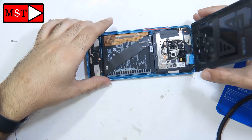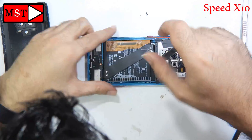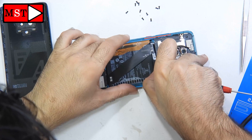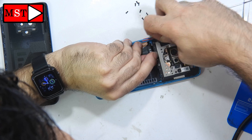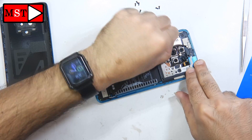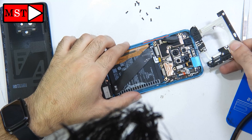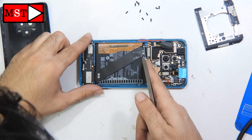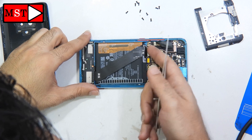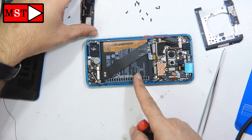The back glass is now opened. As you can see, we have one flex cable in the middle of the phone. Remove all screws from the port, sort them, and then remove the shields for the main board. There is a sticker — remove that as well. You can then disconnect the battery, the main board, and the sub board flex cable. Go to the bottom and remove the loudspeaker, remove all screws, and that's it.